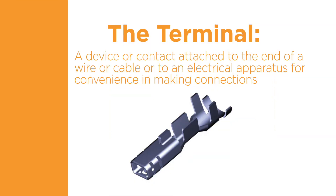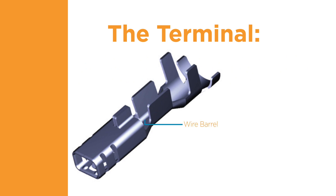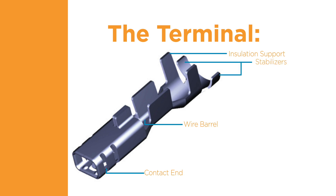The third component of a quality termination is the terminal. The terminal is a device or contact attached to the end of a wire or cable, or to an electrical apparatus for convenience in making connections. The terminal for your connection must have the necessary features to accept the wire and wire insulation. There are three major parts of a terminal. The wire barrel is crimped to the bare conductor of the wire and makes the electrical connection and most of the mechanical connection. The insulation support is crimped around the wire insulation and provides strain relief. The contact end joins with a mating terminal or is attached to a terminal block. Some terminals may have additional features such as stabilizers, which help to align the terminal within a connector housing.